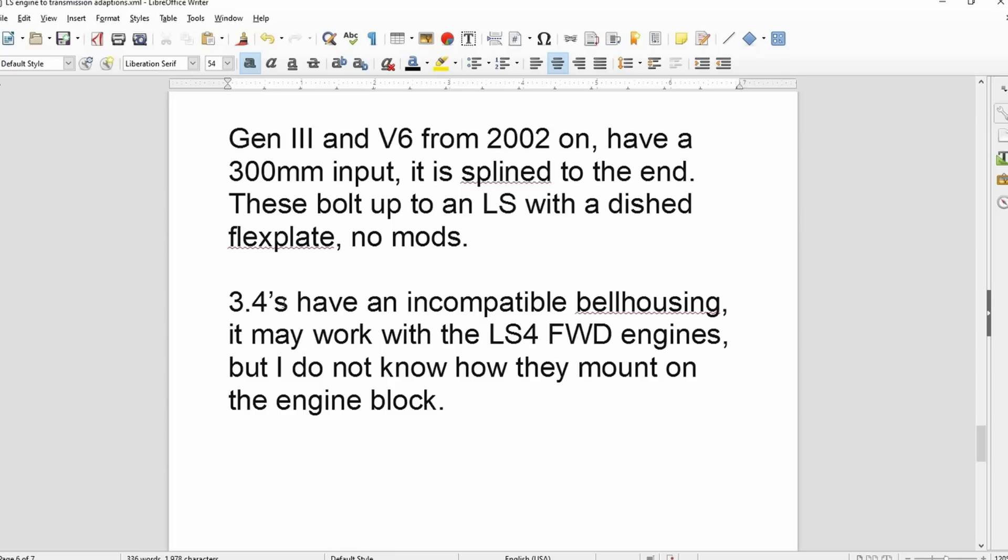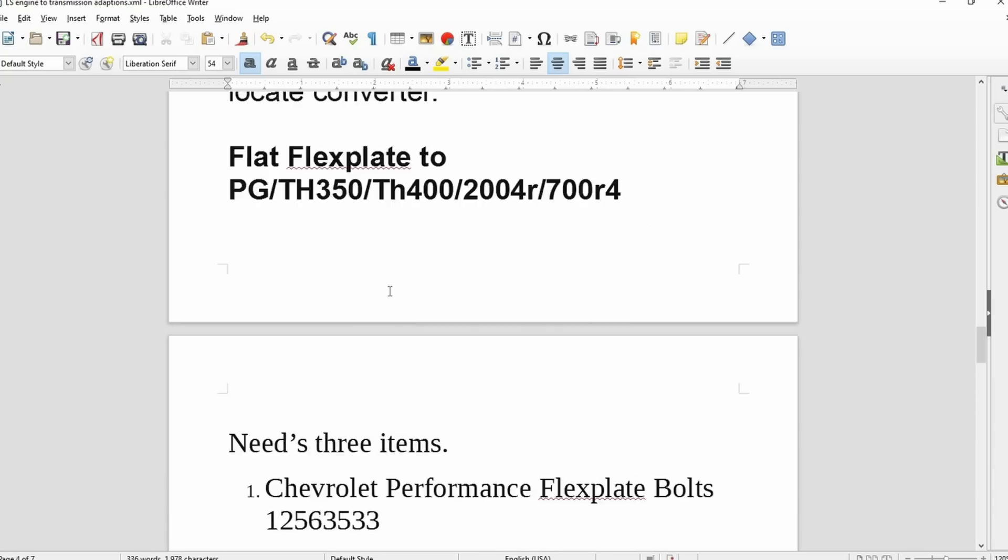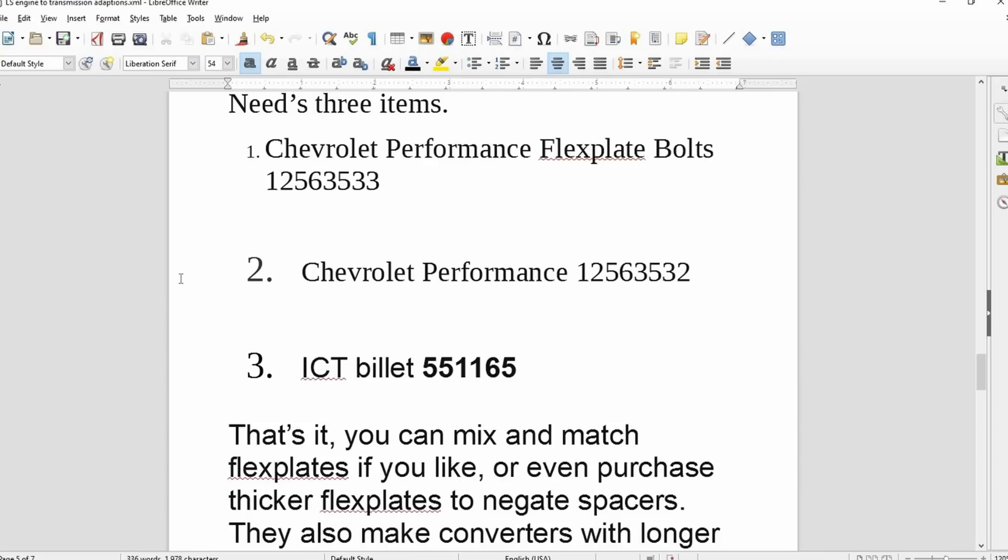I don't know if you can use front-wheel-drive LS4 engines because I don't know how the mounts are cast on the side of the block — whether they're cast normally with a crazy cradle, or cast weird like most FWD engines where the mounts are really high to prevent torque twist. Usually front-wheel-drive engines aren't compatible with rear-wheel-drive chassis. But that's pretty much it. Hopefully this helps you know what you need — it's not as hard as people make it out to be. That's all you need to bolt a Turbo 350, Turbo 400, or whatever to an LS engine. Thanks for watching; hit like and subscribe, check us out on Facebook or Instagram, and we'll see you next time. Happy New Year!